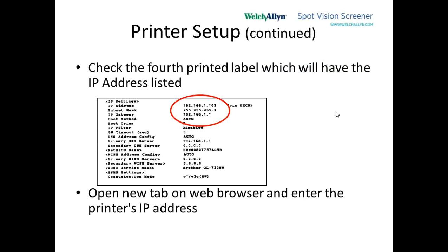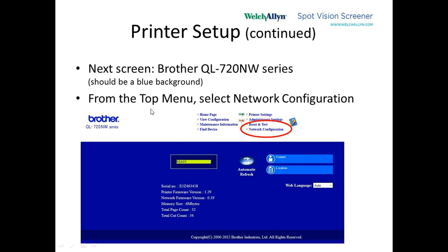On the laptop, remember we're connected to the router directly and the router is connected to the printer. We want to type the IP address in a web page browser. We open up a new tab on the web browser and type in 192.168.1.103. When we hit the Enter key, we'll go to this blue website, and it's going to allow us to see this without a username and password. We then want to click on the network configuration button in the white section of the page.